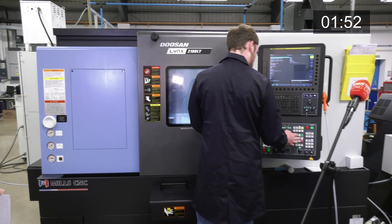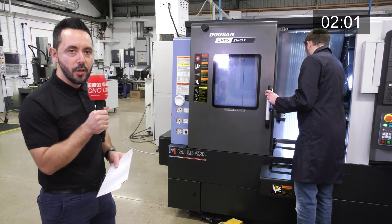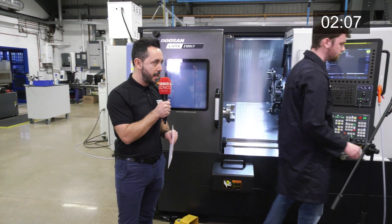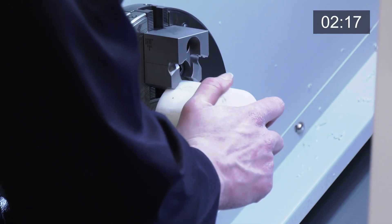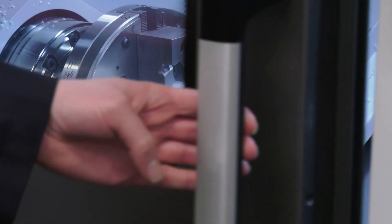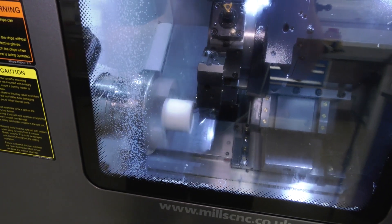By the looks of it Harry has now mounted the jaw module. He'll be loading the billet shortly — and we've got a timer on this video so you'll be able to see exactly how long it's taken. Now he's loading the billet. Billet work, collet work, bar-fed work — this system really gives you a lot of work-holding options for your lathe. And the machine is running; he's just changed from a collet chuck to a jaw module in minutes.